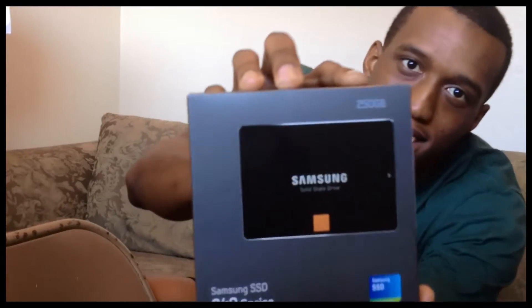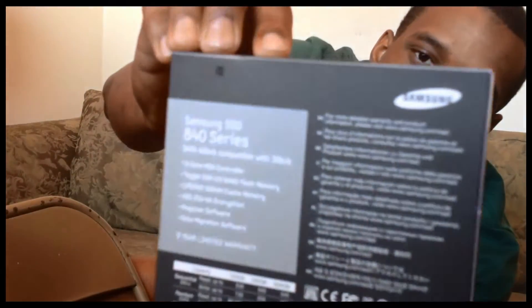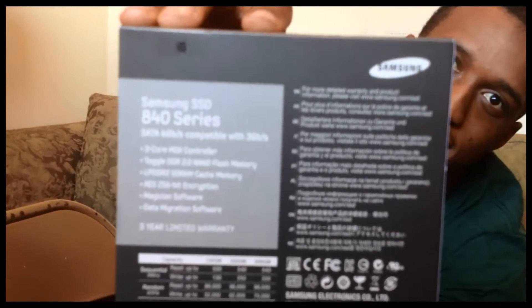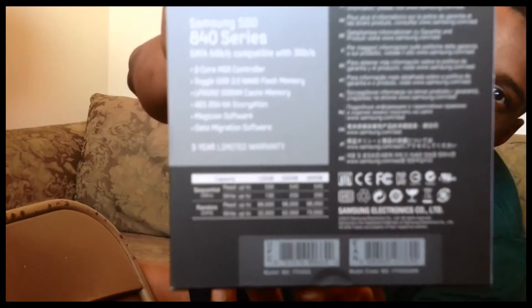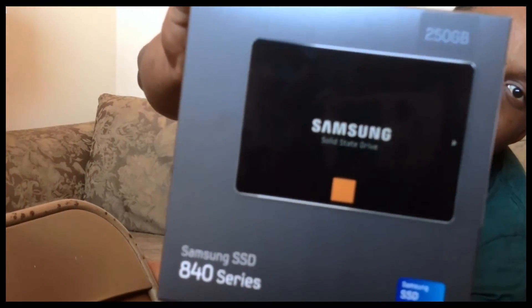Here's the front. Here's the back. It tells me about the hard drive on the back — I got the 250GB hard drive. It's a nice box. It makes it look real high quality.